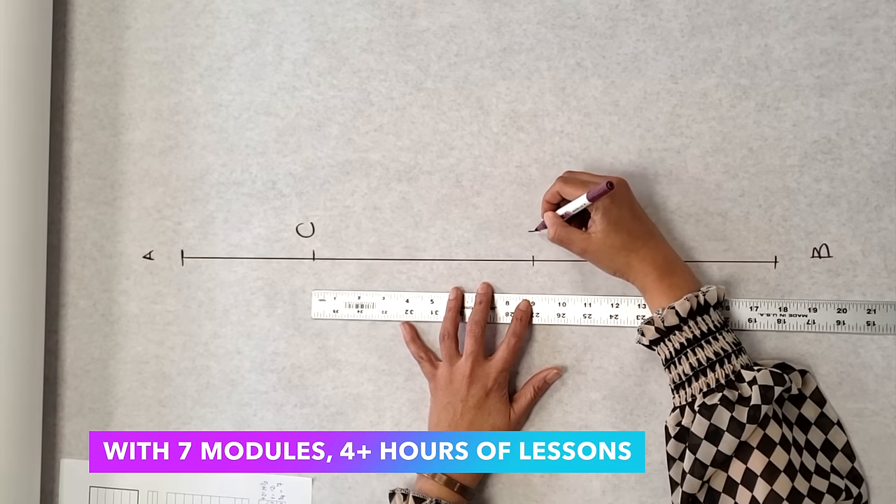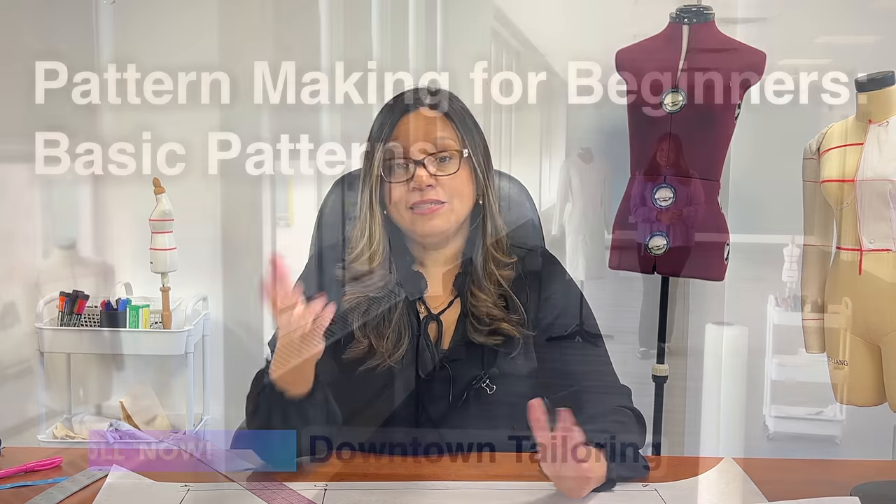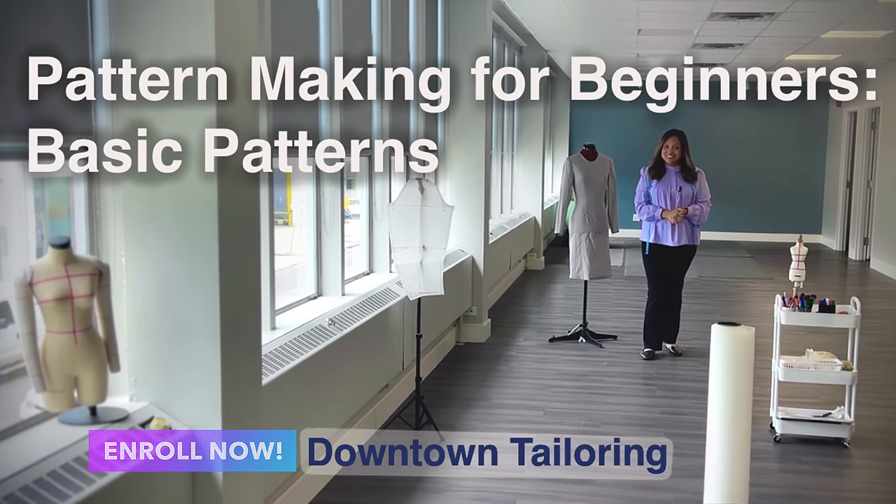You will have 24x7 access to my course, complete with handouts and homework, and access to a supportive community forum that will help you stay accountable. Enroll now and start your journey inside the mind of the professional pattern maker.